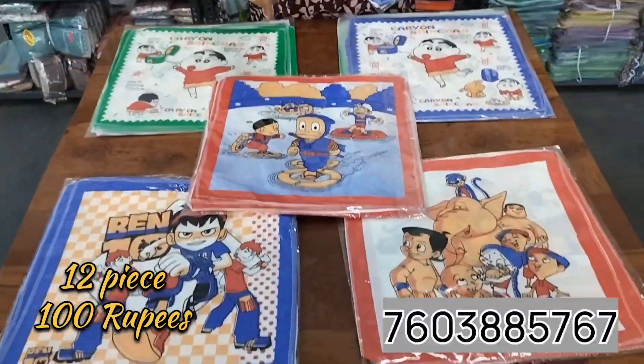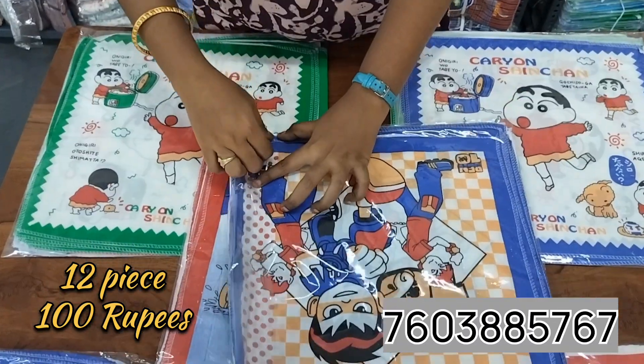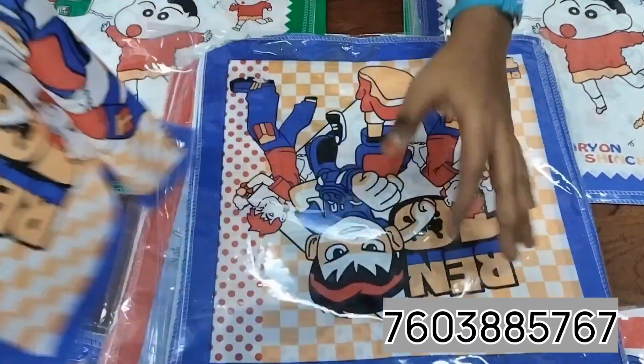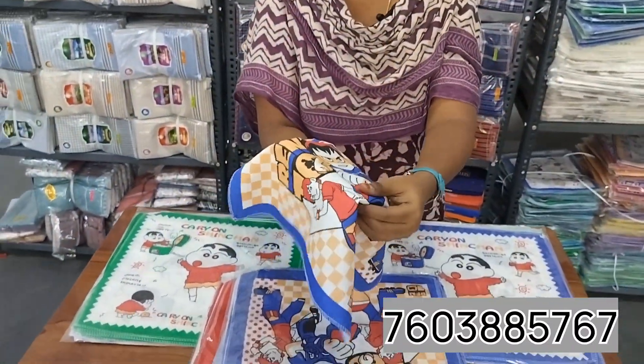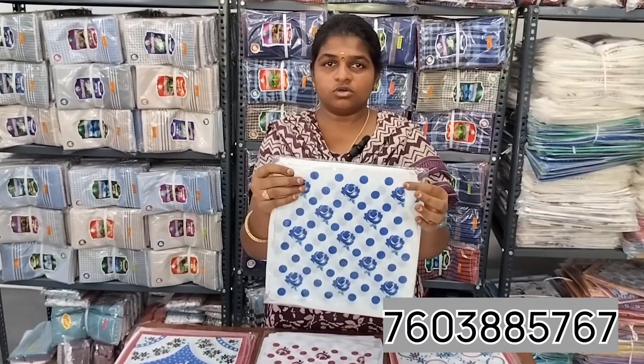This is the variety of our collection. Let's use these pieces. This size is very soft material. Ladies and gentlemen, this is soft material. This is 10x10 size and this is a 10x10 piece.